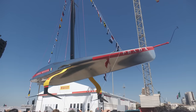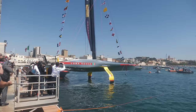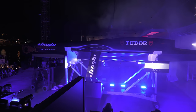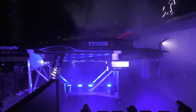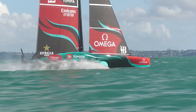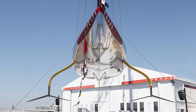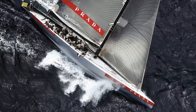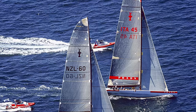Luna Rossa just revealed and launched — but not yet sailed — their race AC75. Compared to the boats we've already seen, Alinghi's boat and the Kiwis' yet-unnamed AC75, this is the third boat. They've gone for an all-mirror chrome finish which looks fantastic and harks back to boats from previous cups.